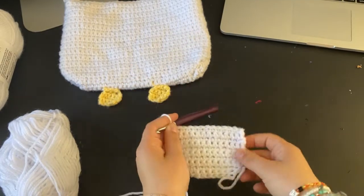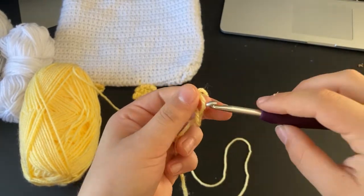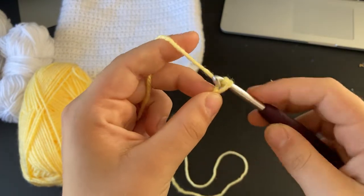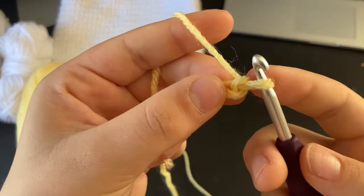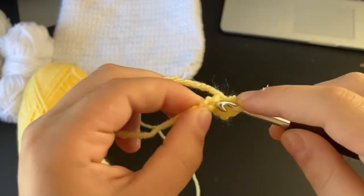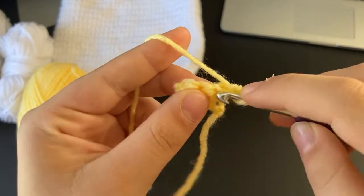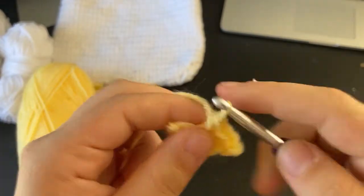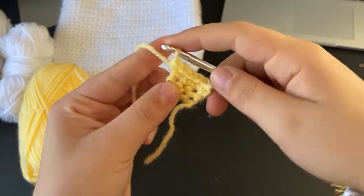Now I'm going to show you how to make the little feet. Start off with a slip knot around your hook, then chain four. Go into the second chain from the hook and do a single crochet, then single crochet into the other two stitches. Chain one and turn your work. Into the first stitch do two single crochets, the middle one just one, and the last one do two single crochets. Chain one, turn your work.